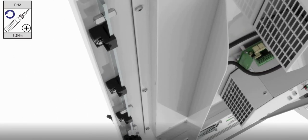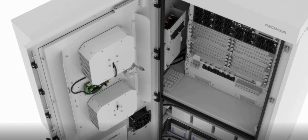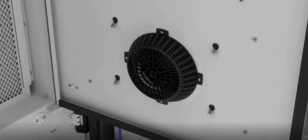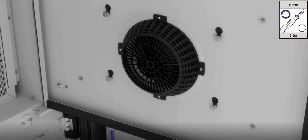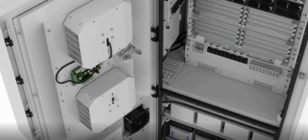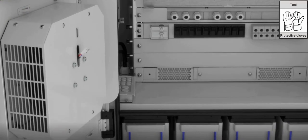Loosen the screws and open the door. Loosen the fan cover nuts, then close the door. Take out the fan cover.